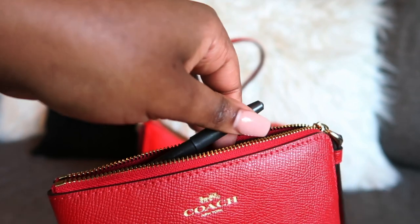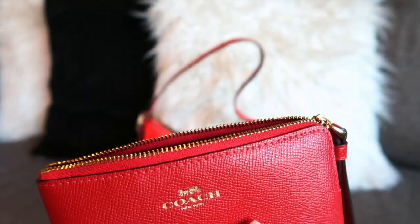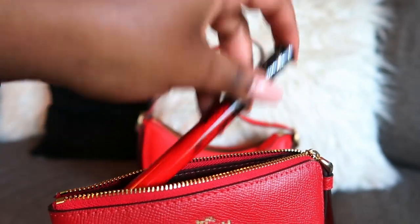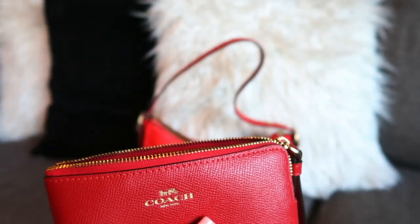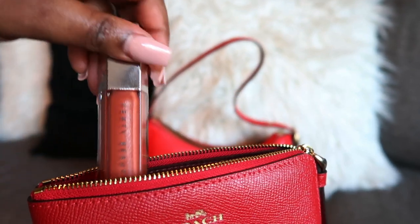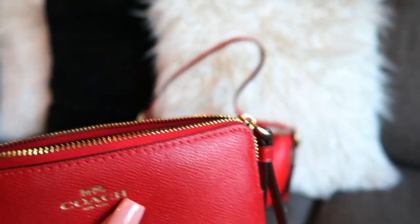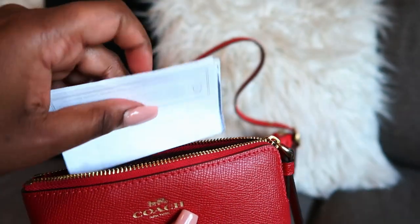Then we have our MAC lip pencil — this is in the shade Night Moth, which is what I have on today. We also have the Kat Von D lipstick in the shade Outlaw. And every now and then I like to have a lip gloss, for the times when I just don't want lipstick anymore.